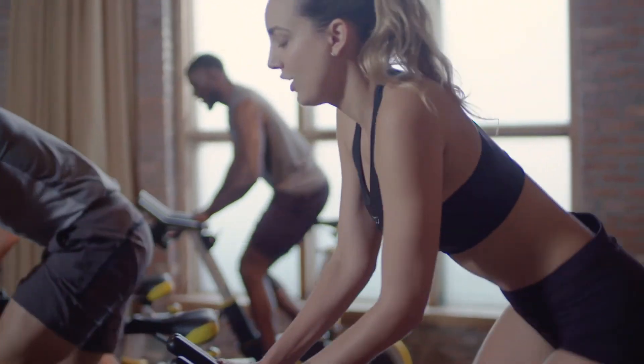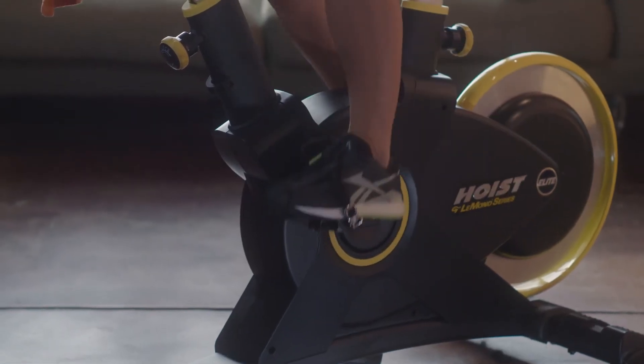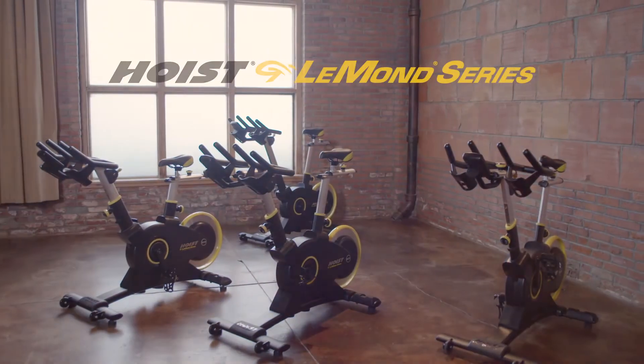Whether you're at home or at a studio, the Elite is designed for comfort and low maintenance. This is the Hoist Fitness Le Mans Series Elite Cycle.